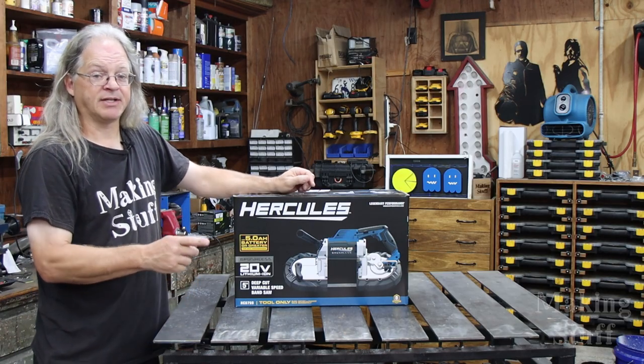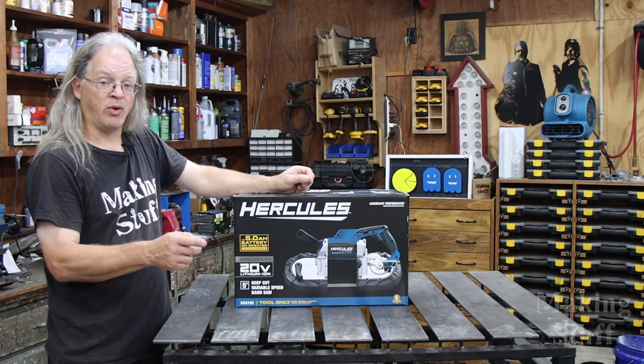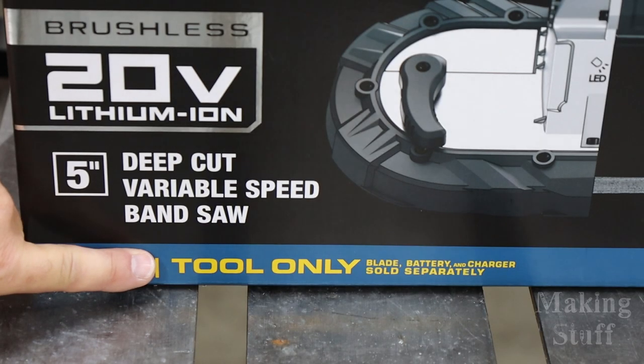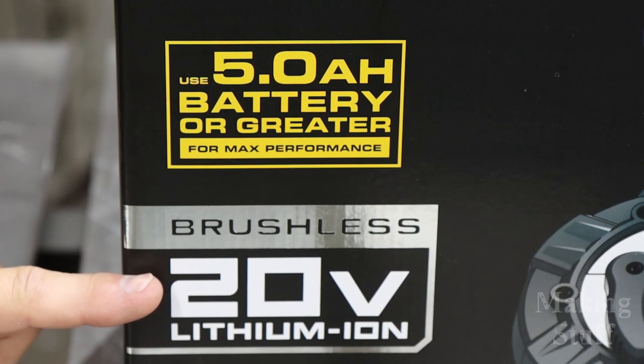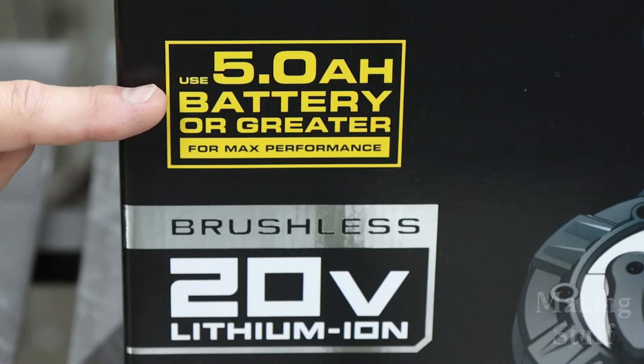Before I tear into this box there are a few things I want to point out. First, this is the tool only — it does not come with a blade, a battery, or a battery charger. It does use the 20-volt Hercules lithium ion batteries, and right here in big bright bold yellow font it says use a 5 amp hour battery or greater for maximum performance.